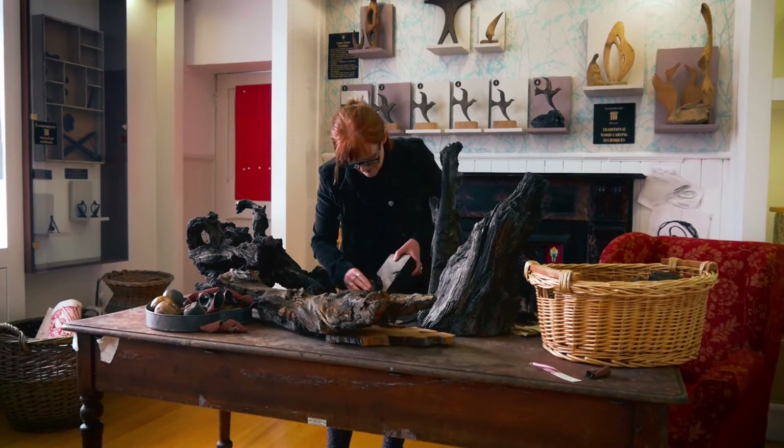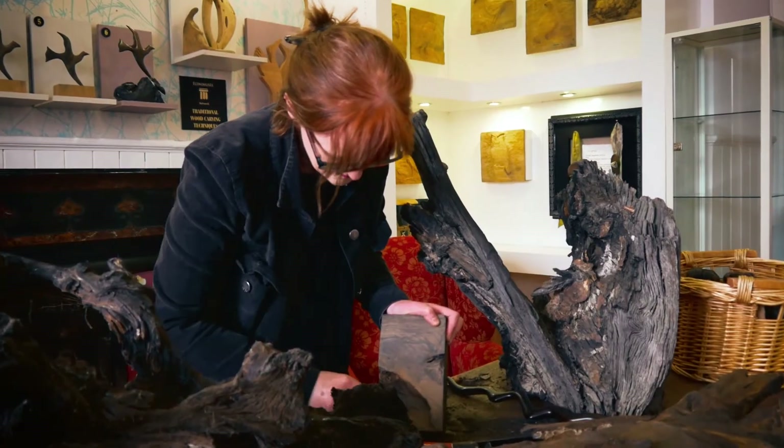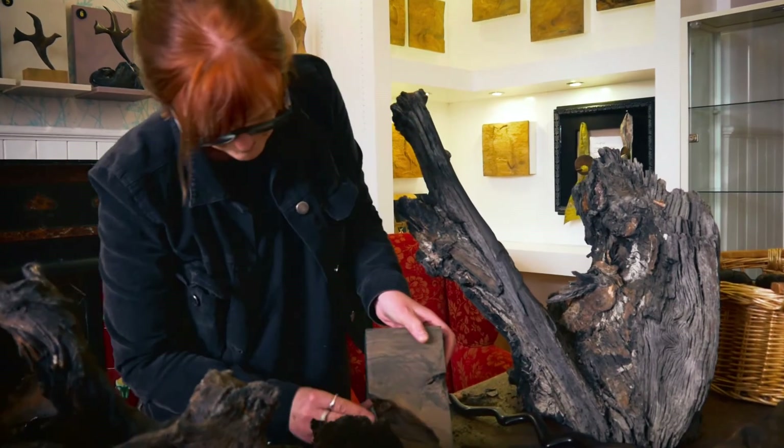Our studio, we set it up over 20 years ago in the early 1990s. I work pretty much completely with bog oak. The wood is over 5,000 years old and it was found in the bogs in the 50s and 60s during turf production.